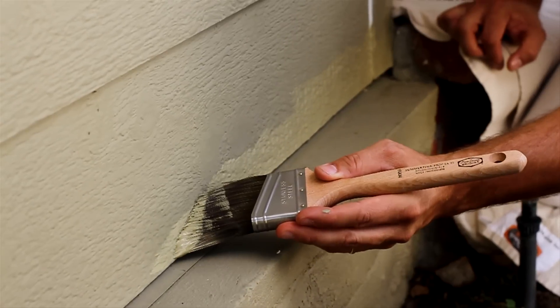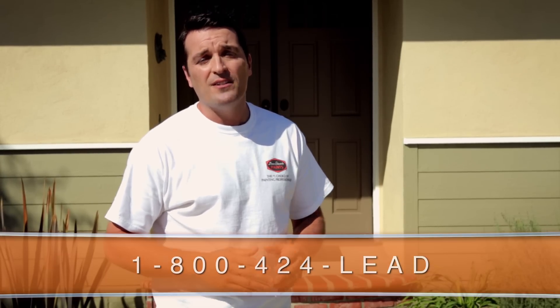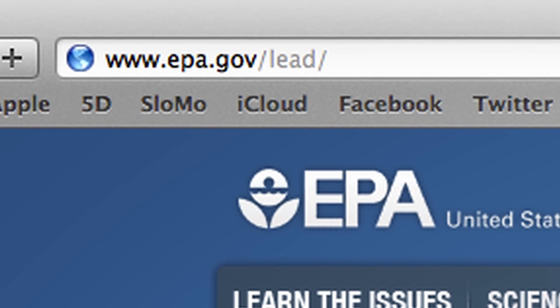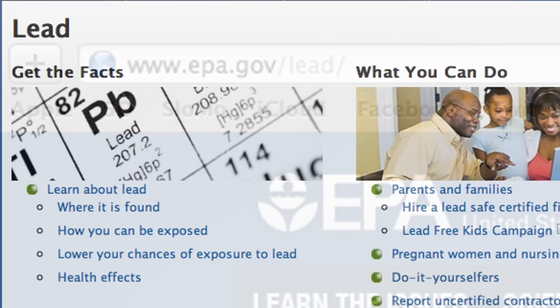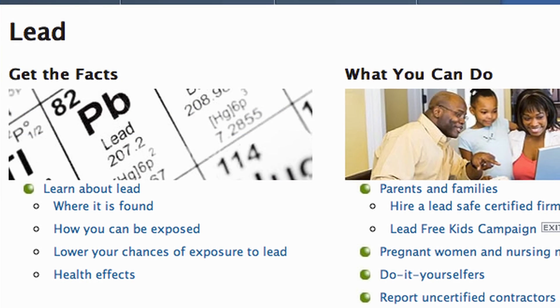If you do decide to do it yourself, you need to know about the hazards of lead-based paint. If your home was painted prior to 1978, it may have been painted with lead-based paint. Contact the EPA's National Lead Information Center at 1-800-424-LEAD or visit www.epa.gov/lead for laws and procedures covering the removal and handling of lead paint.